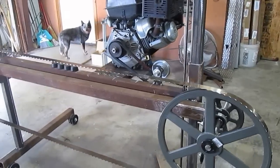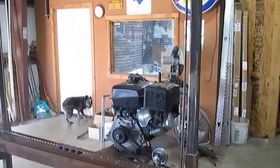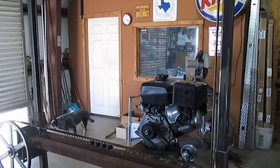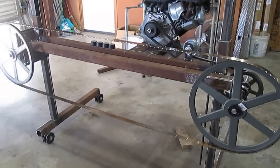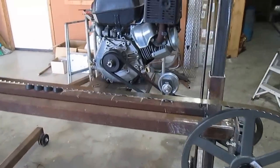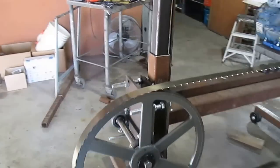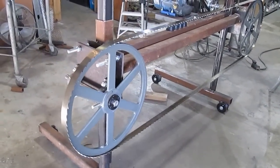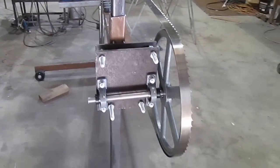Good afternoon or good morning, wherever you're at, guys. As I stated in the first video, I'm going to update y'all as the progress goes along on this little homemade sawmill I'm putting together. I've got a lot of things put in place — not all exactly where it needs to be, but it's solid, everything is jigged up, and I've cranked it up. The blade's running true with no guides or anything at this point, so we've made some pretty positive progress.